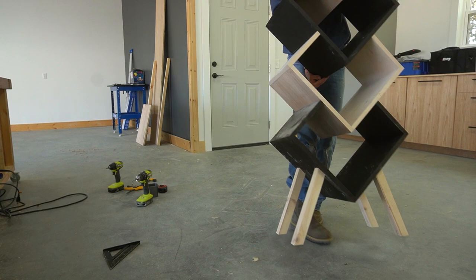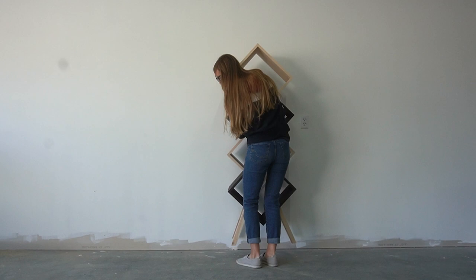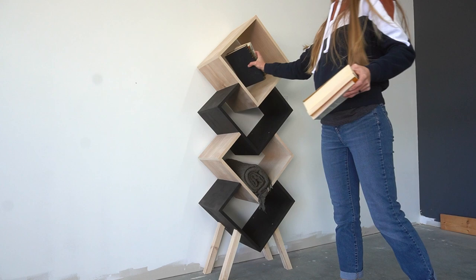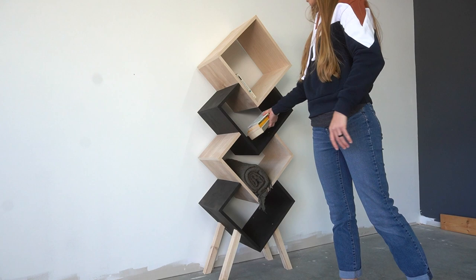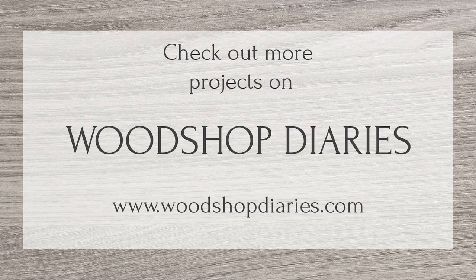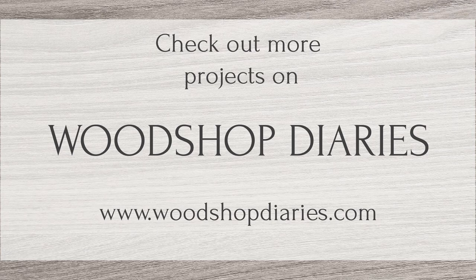I'm going to go back and add poly to the whole shelf at some point, but for now it's good enough for sharing with you all. I really hope you enjoyed watching this project come to life — I really thought this shelf design would be a fun build, even though I don't really need it for anything, but I'll find something to do with it. For now it's a great place to store a few extra blankets, books, even shoes. If you'd like to build your own, grab the plans linked below and be sure to subscribe to the channel. Thanks so much for watching, friends, and until next time, happy building!